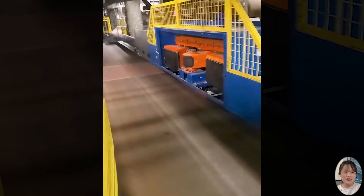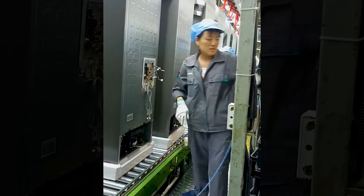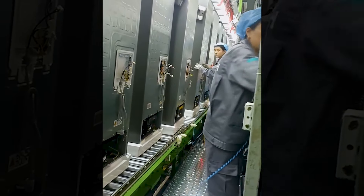Those poor-looking suitcases on the automated conveyor belt at the airport! The production of refrigerators is a complex process that requires high technical expertise.